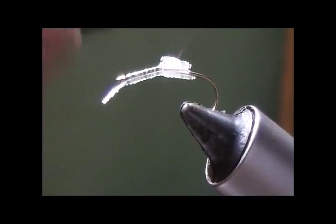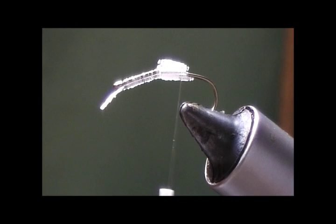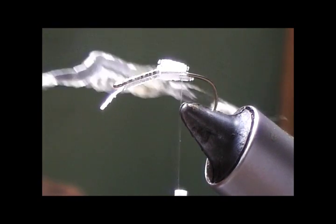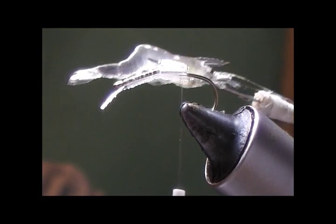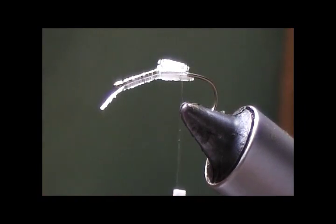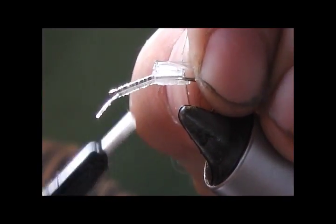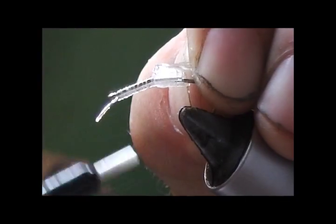Now, depending on how healthy the grass shrimp is, you'll sometimes need two segments and sometimes three. This one is pretty healthy, so we're going to reduce it by one length and put three pieces on there and tie those down.